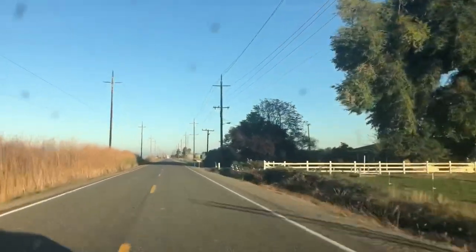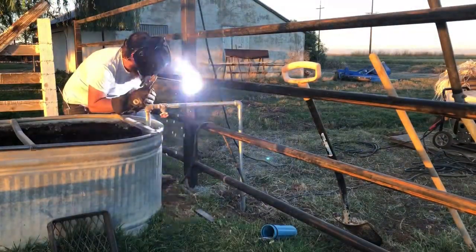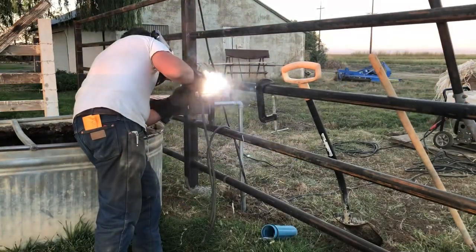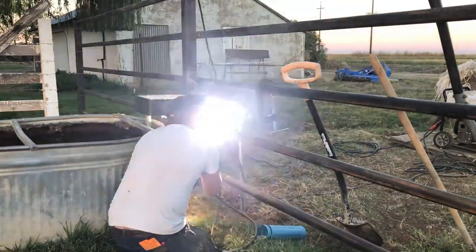Head on down to the ramp so we can put it on. First thing we got to do here is weld a couple of mounting brackets to the corral fence. I'm using some half-inch thick flat bar for this — it ought to be plenty strong enough for anything that it might see.